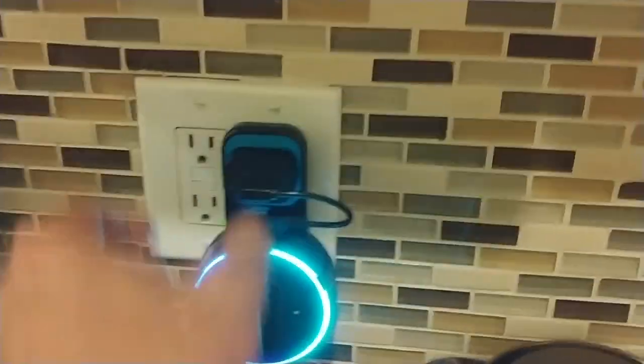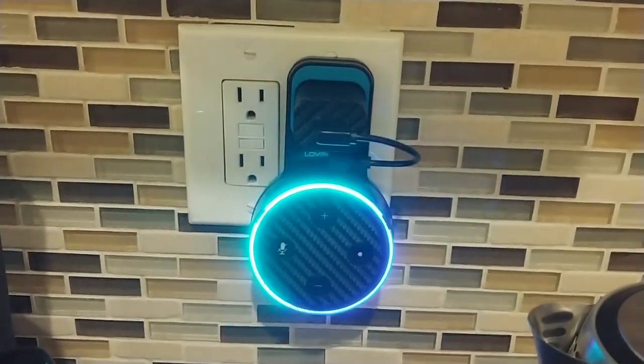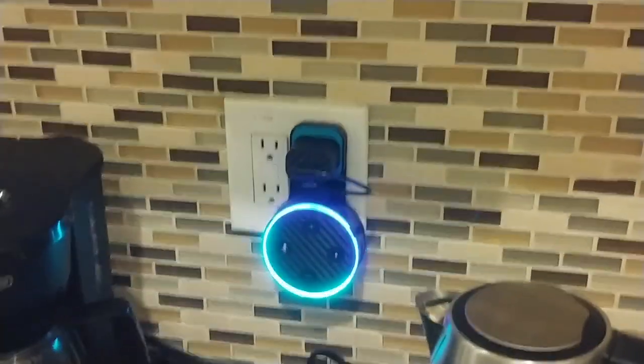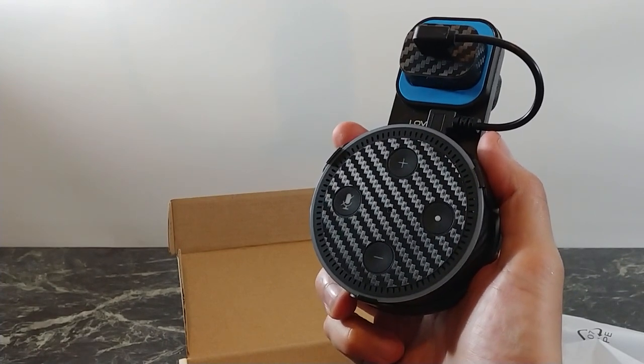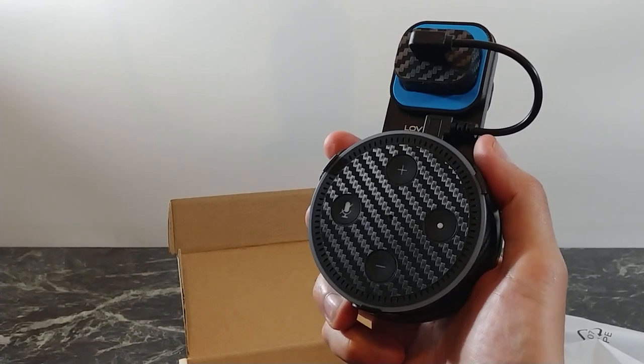I just wanted to make a quick video because I really like this product. I didn't think I was going to like it as much as I do, but it just keeps your Echo Dot out of the way. Especially when you're in the kitchen and you're cooking, you don't want to splash anything on it or have it fall in your soup — that would ruin your dinner and your device. So this $10 accessory can definitely help out with that.